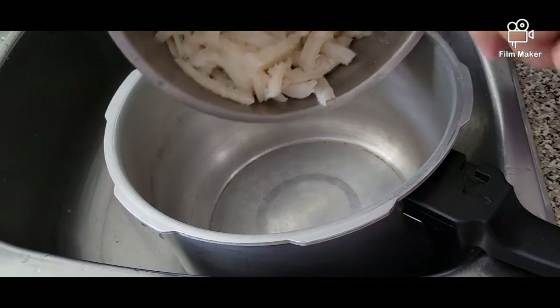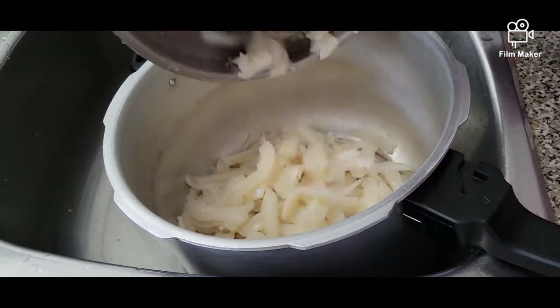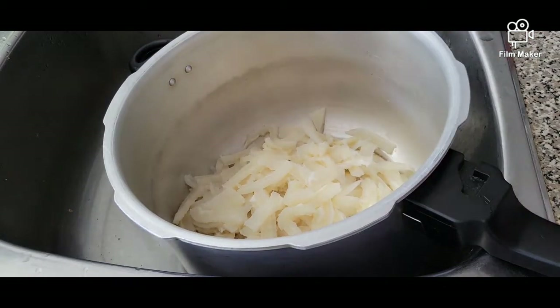We're going to transfer our cut up beef tripe into a pot, and then we're going to add some water and boil it for at least half an hour to an hour or so to get it nice and tender.